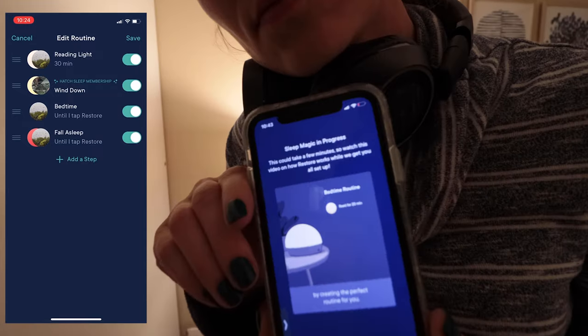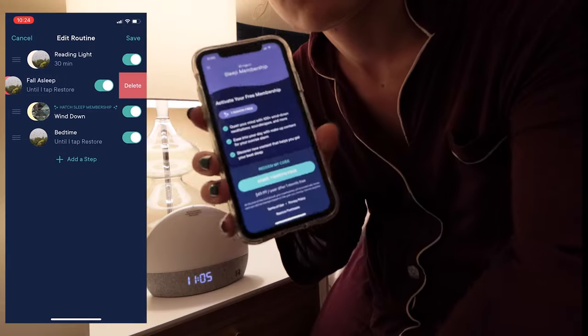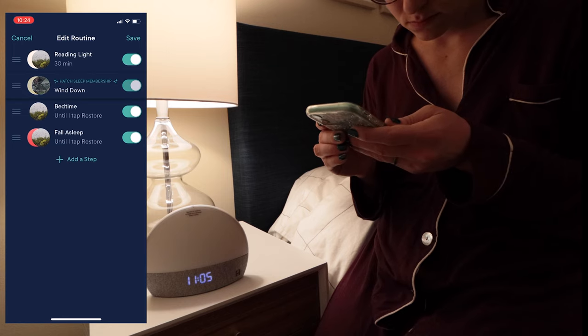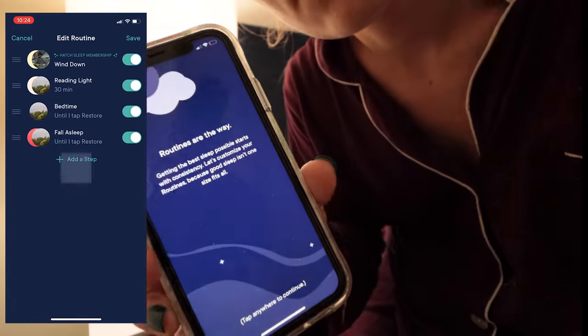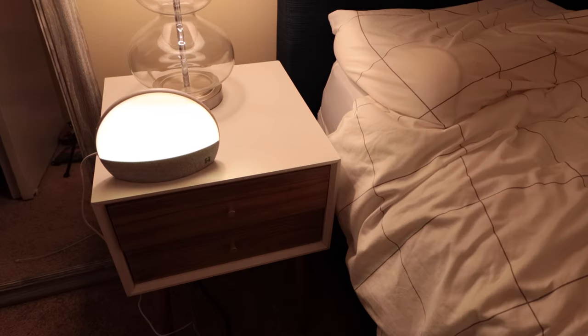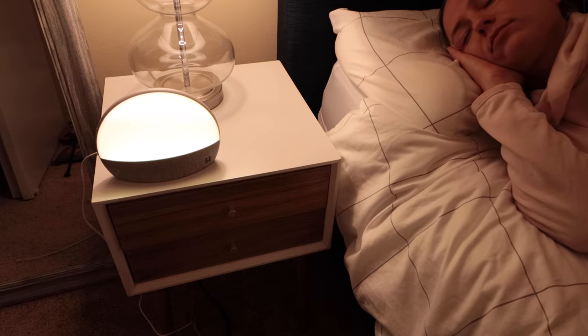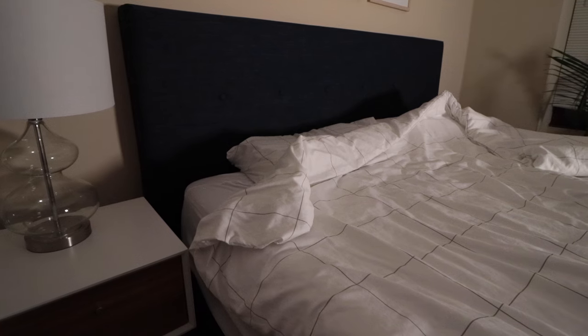A nighttime routine is a multi-step process of what you want to go through when going to sleep — essentially your ideal sleeping routine. For example, it might start with the Hatch giving you a warm glow reading light while you do some breathing. Then the next step might be a guided meditation played through the Hatch device; the app offers a variety of these. After that, maybe you listen to some white noise for a few minutes, like a gentle rain sound. Finally, you turn everything off and go to sleep.